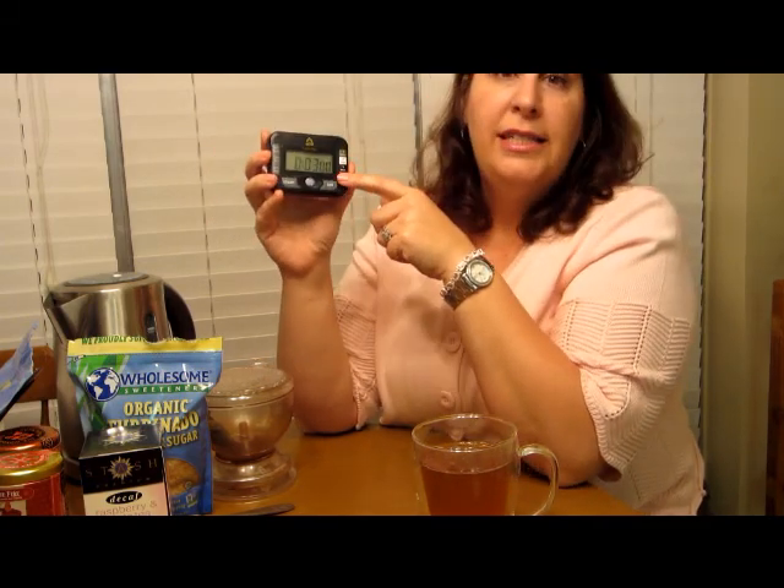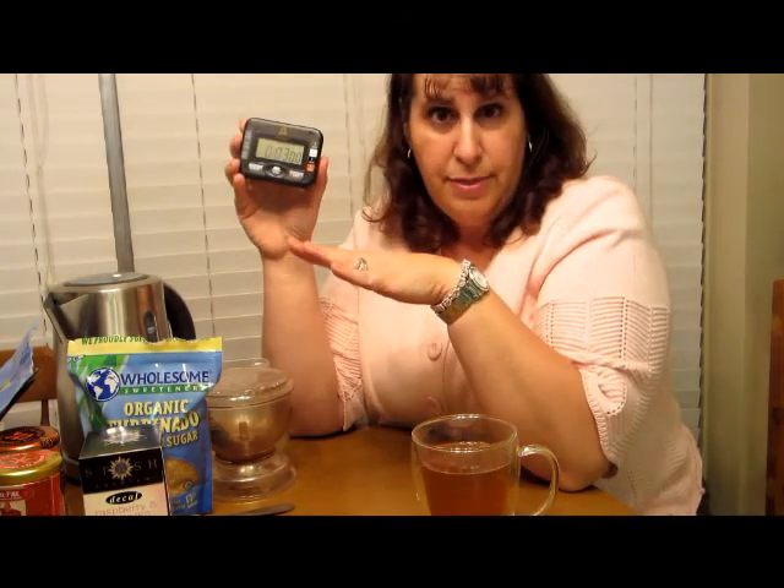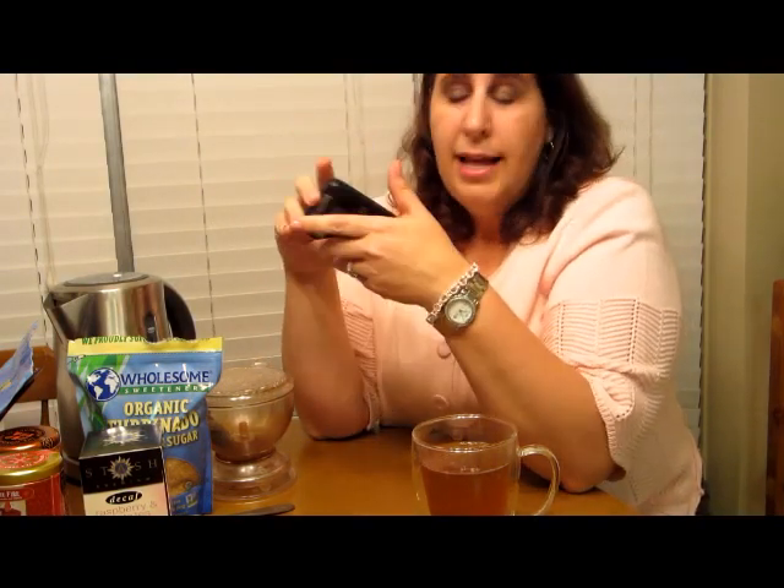Another thing I got at Teavana is their timer, and I really like this. It has buttons on the sides for one, two, three, and five minutes to set how long your tea is supposed to steep, since different teas have different steeping times. It has all the functions of a timer. If you don't have a timer, that's okay — you can go to the app store and get the Teavana app, which has a timer where you can plug in what tea you have and set it.